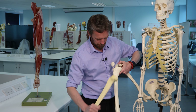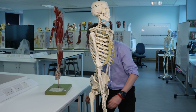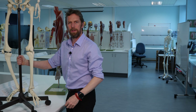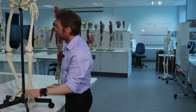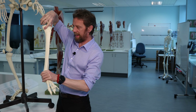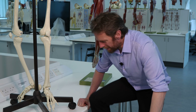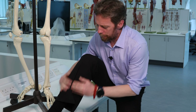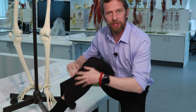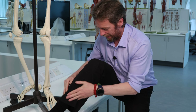Here's the tibia, here's the knee, here's the ankle. The tibia is here and the fibula bone is there. You can palpate your tibia - it's your shin bone, which shows you how superficial it is, how subcutaneous it is.